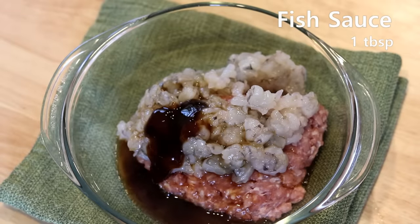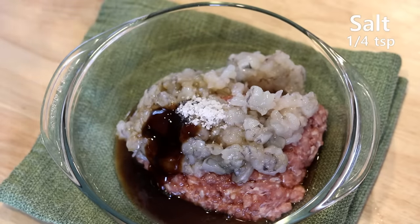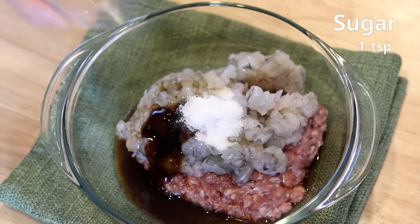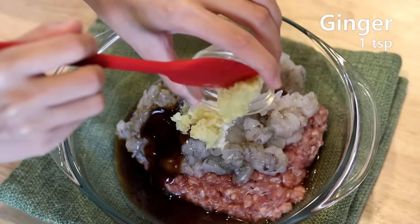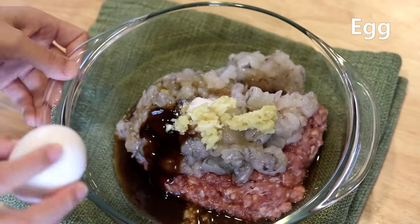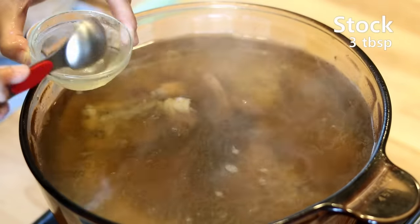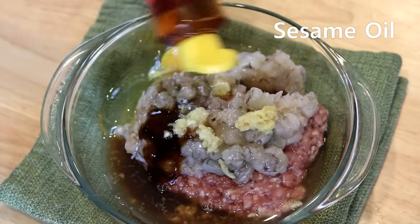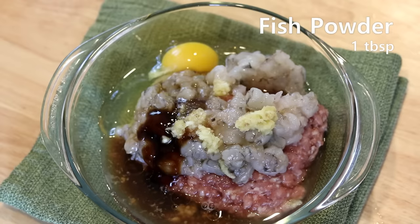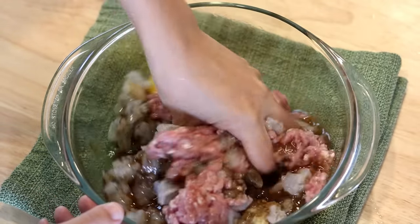Fish sauce is actually used quite often in southern China. Keep adding: a quarter teaspoon of salt, 1 teaspoon of sugar, 3 cloves of pressed garlic, 1 teaspoon of grated ginger, and crack in 1 egg. Take 3 tablespoons of stock from the pot, let it cool a little, then add it to the mixing bowl. Drizzle in 2 teaspoons of sesame oil. Last but not least, add the fish powder we made — or if you didn't have time, you can use 1 teaspoon of MSG here.